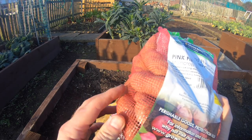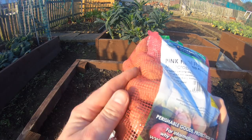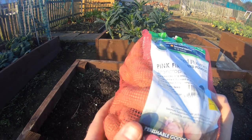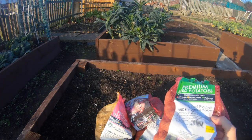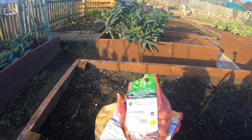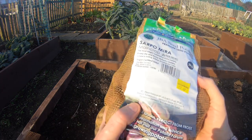I've also got two more sets of main crop - Pink Fir Apple. Someone mentioned how to peel them, but I don't peel them when I boil them. I just boil them with the skins on, chop them up, salt and pepper and a bit of butter - fantastic.